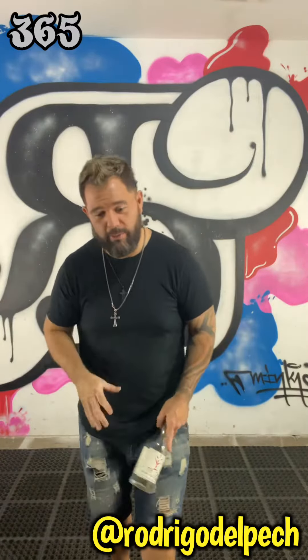Guys, how you doing? Welcome to another 365 episode. Today, we're gonna take a move that we've done already and take it to another level, which is the over the shoulder — but we're gonna do it to the stall.